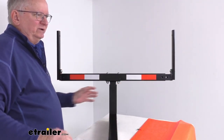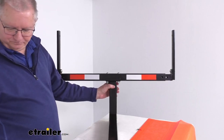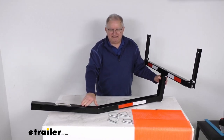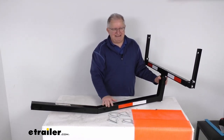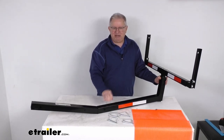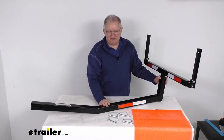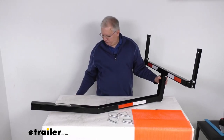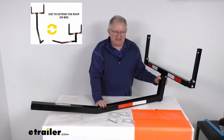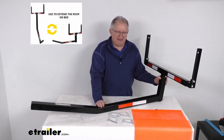In the bed extender configuration, this will let you carry extra-long loads that extend past your truck bed. By reversing the two pieces on the base, you can change this into a roof extender so it goes up higher. The horizontal position is for a bed extender, and the vertical position is for a roof extender.